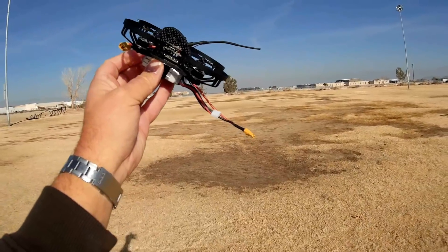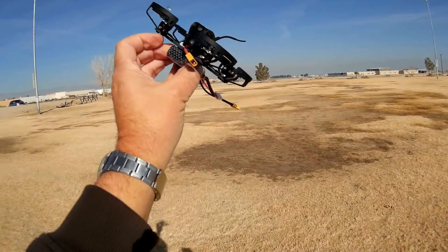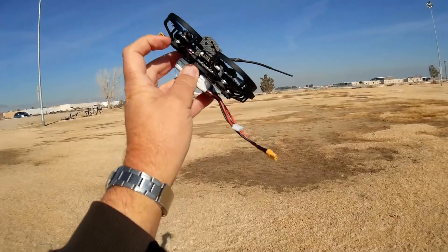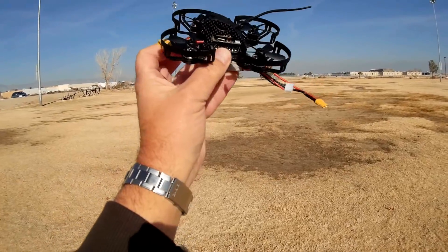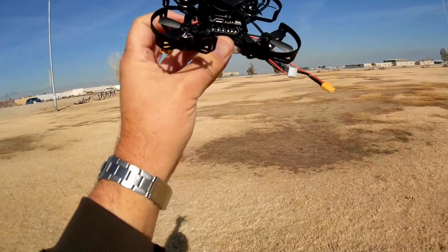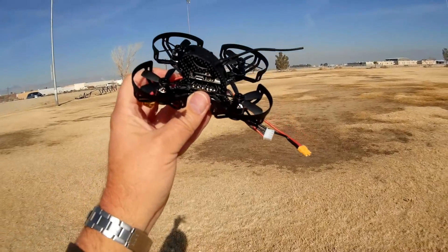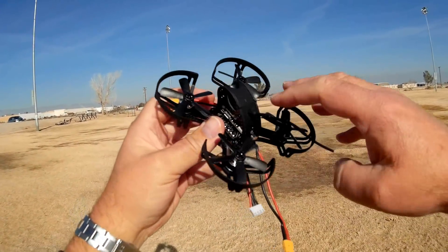We've got an Omnibus F3 flight control board loaded up with Betaflight 3.2.2. The FPV has on-screen display. We've also got a buzzer installed. The brushless motors are 1104 7500 kV motors with a 20-amp 4-in-1 BLHeli-S DShot ESC. This is available in FrSky or plug-and-play versions.